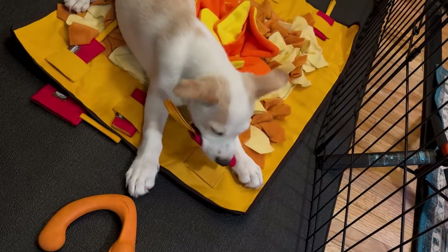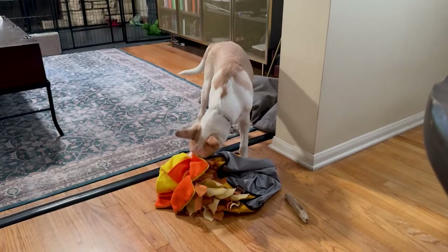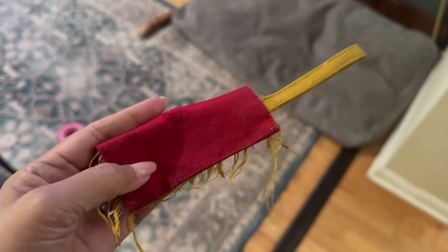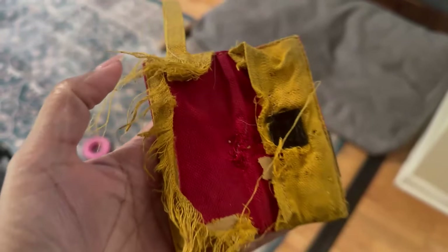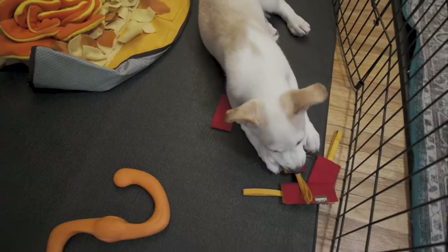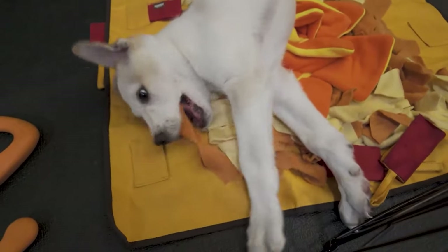That definitely happened with our snuffle mat. Good news is it's machine washable, so we just threw it in the wash. Then two months later, Seven's now four-and-a-half months and he still enjoys the mat, but more like a chew toy. He spends most of his time playing with the small red envelopes, the little foldable things. The mat itself ended up just going back up on the washer. That is the Smelly Matty Snuffle Mat for Dogs from Sniffies — something that I think does keep your dog engaged if you need something to occupy their mind.